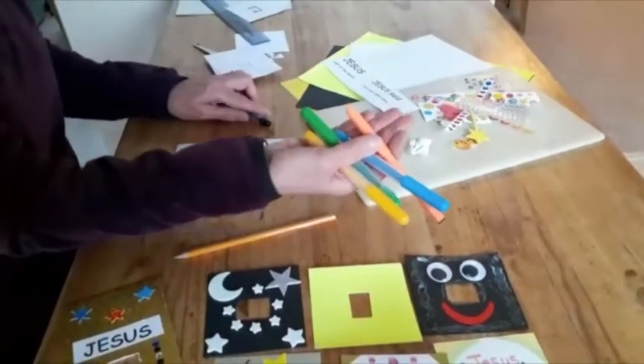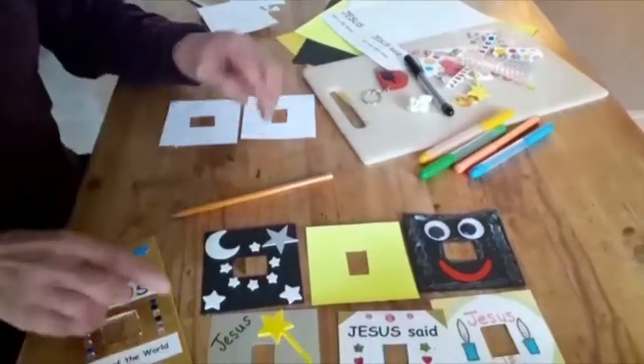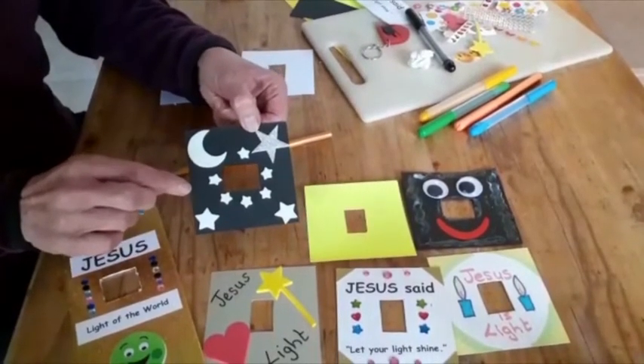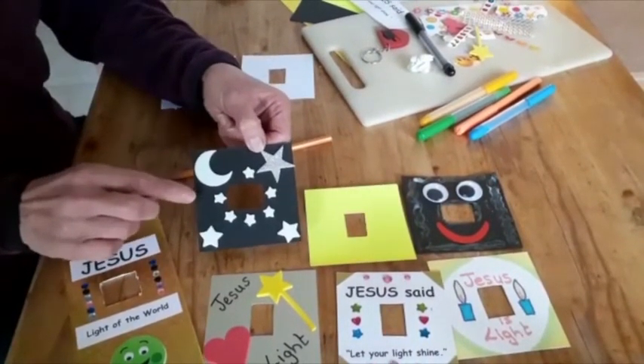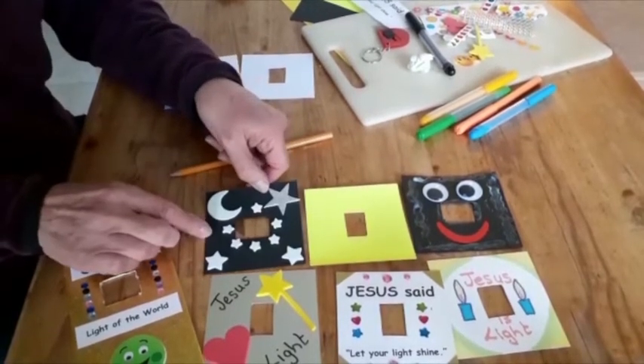For decorations I used a variety of stickers and felt pens in the colors that represent light. If you happen to have any glow-in-the-dark stickers at home, they'd be amazing — because then as you approach your light switch in the evening, they will be glowing anyway.